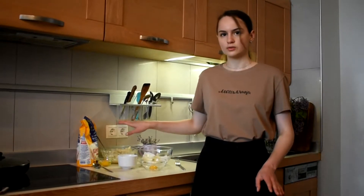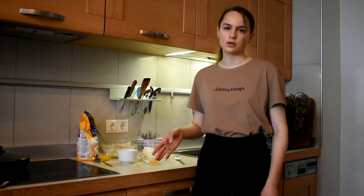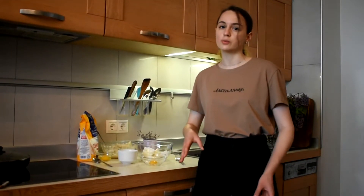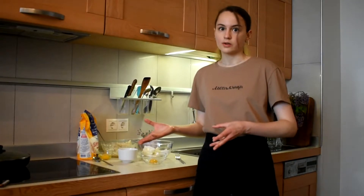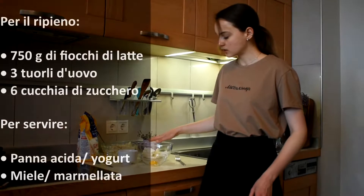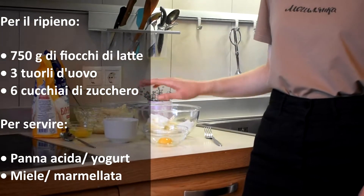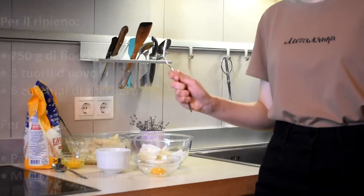Meanwhile, we are waiting for our dough to cool, we will start with our filling. We will make it with cottage cheese, but you can also substitute cottage cheese with ricotta if you don't have it. For the filling we need cottage cheese, egg yolk — just the yellow part — and sugar. That's all. We will mix it with a fork.